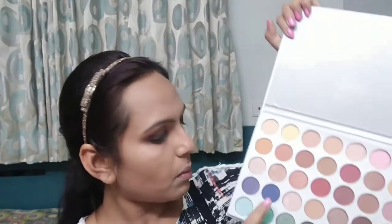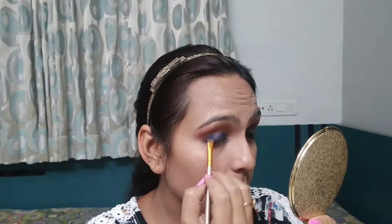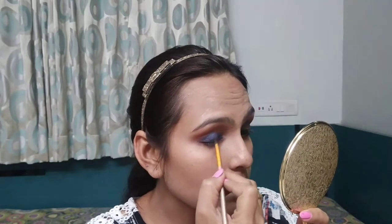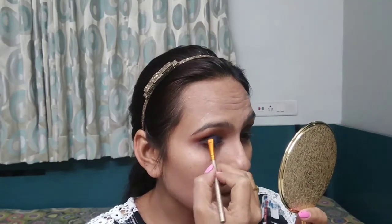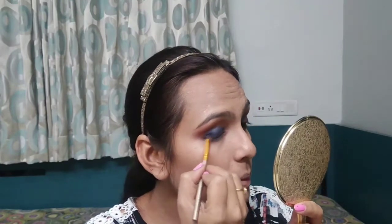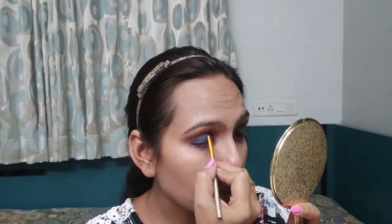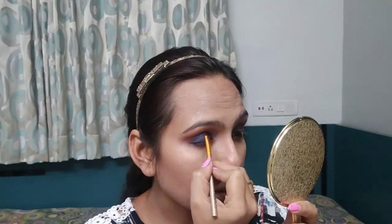After that, I am going to use this blue color from this palette. This is my favorite color and I am going to use this color.